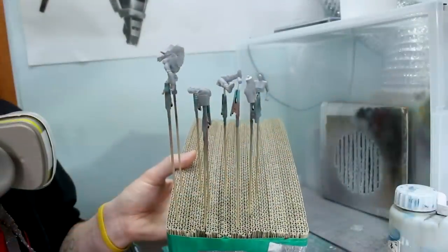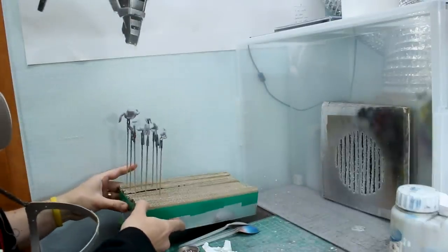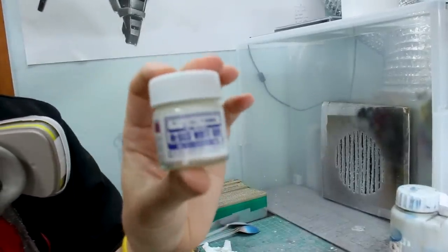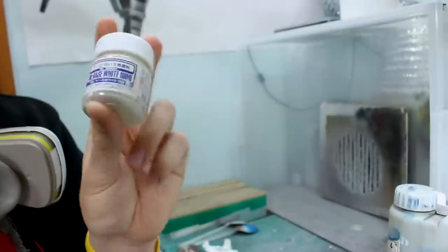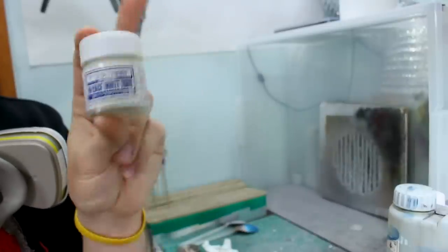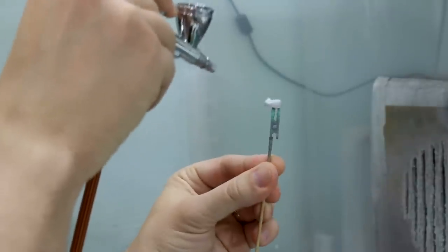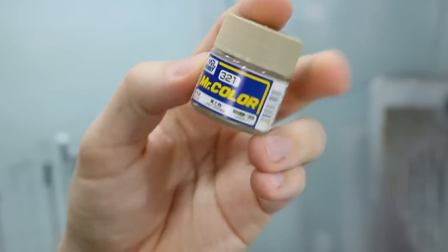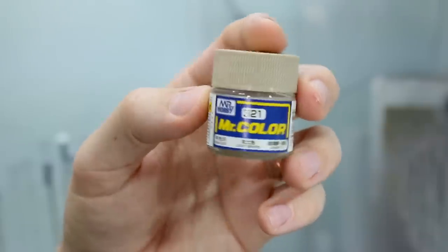With the coat of primer done and a couple of parts touched up a little bit more, we can now move on to colors. I'm going to paint the skin first — in order to do that I need to get the skin-tone parts back to white, not gray, for underneath the skin tone color. So I'll give the skin parts — her face, upper body parts, and main body part — another coat of white primer, and then we can paint the skin tone on there.